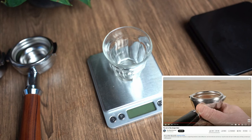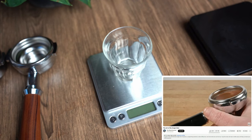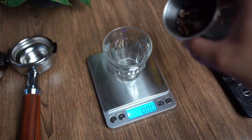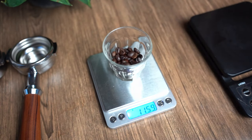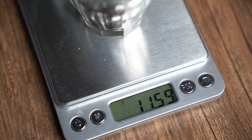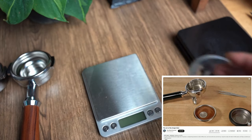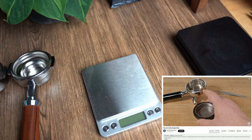For the second method, we'll look at the Wired Gourmet's method, which he posted last year. I'll link his video in the description — please say hi to him and watch his video for more details. He recommends an even higher dose, around 11 to 13 grams; the exact value depends on your basket. He also showed how to figure it out using the coin method.